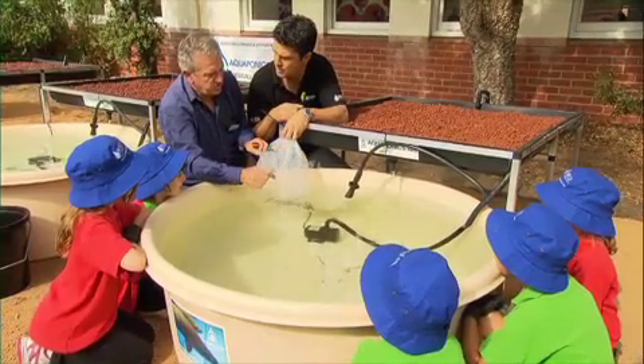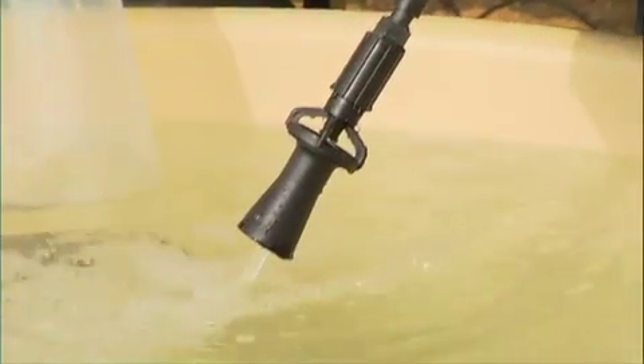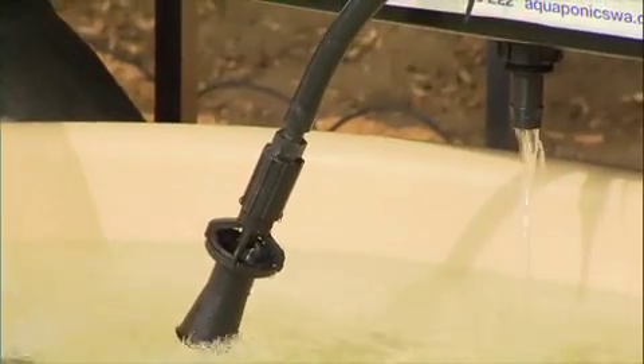Lots and lots of oxygen going in by this Venturi system. This is very important for the fish, the plants, as well as the bacteria. It all depends upon oxygen. All in all, it's a healthy system.